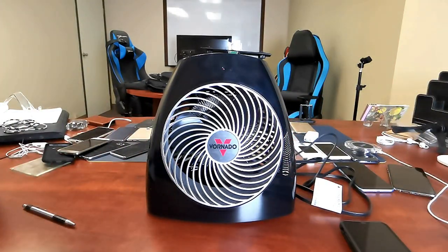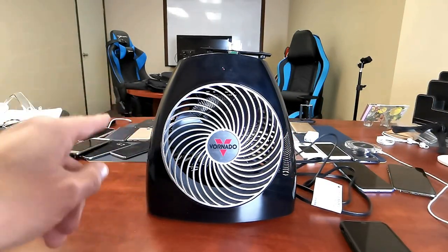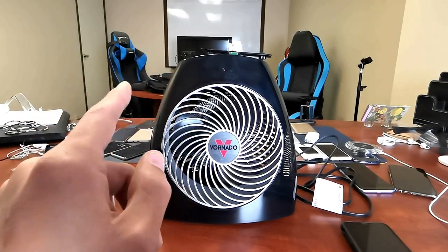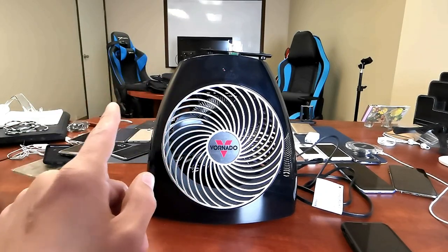Hey, what is going on guys? So I have a little space heater here that is definitely worth reviewing. This is the Vornado MVH whole room vortex heater.